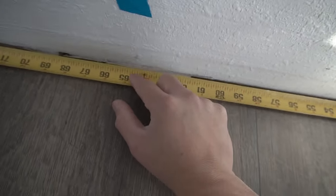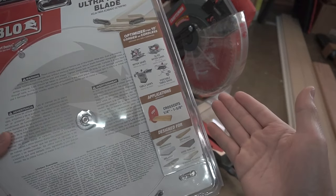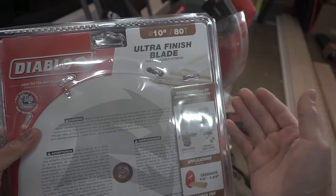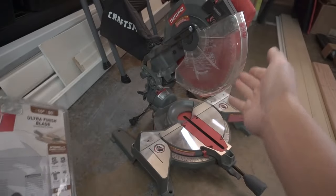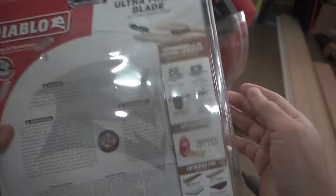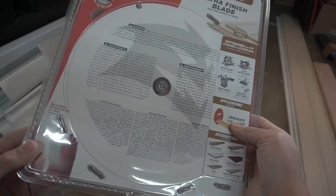I chose this stud right here where this marker is at. Here's a little tip: when you're working with MDF boards, baseboards, moldings, crown moldings, or anything like that, make sure that the blade you're using is the proper blade. I'm using the ultra finish blade — it has 80 teeth, 10 inches, from my Craftsman blade. Anything from 60 to 80 teeth will probably be fine so that you can have that nice cut. All the tools I use in this video I'll leave in the description below to make it easier for you.